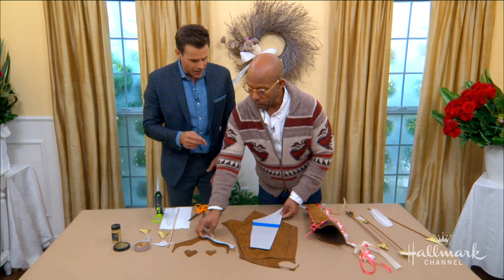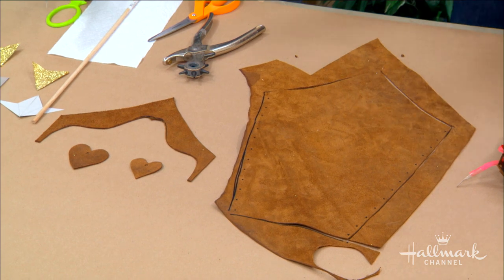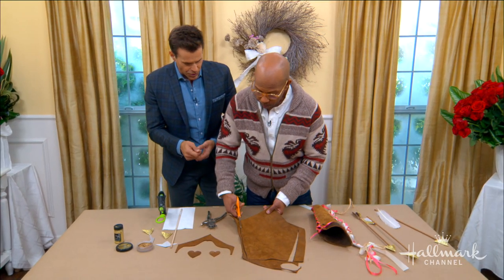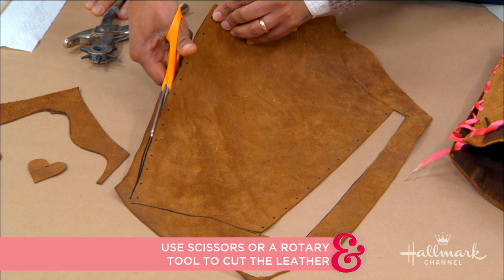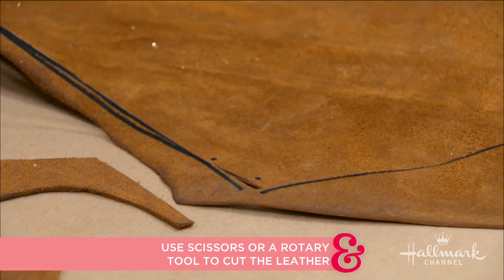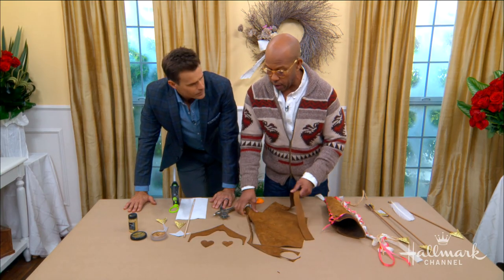First, cut out your pattern, trace it onto your leather, and then go ahead and cut out your leather. I've already cut this one mostly out using scissors. You could also use a rotary cutter — it's great for leather and will give you nice straight lines, actually better than scissors, but you won't be able to use it around tight curves. So use scissors or a combination of both.